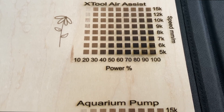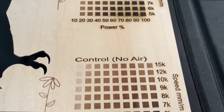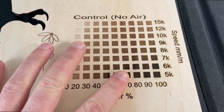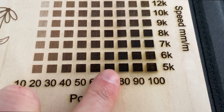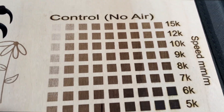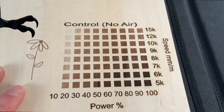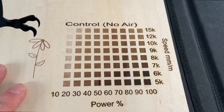I also ran a power grid test on each option — the X-Tool, the aquarium pump, and also the control with no air assist. Comparing the aquarium pump and the X-Tool closely, there were some variations between them but overall it's essentially a wash when it comes to performance. Also worth mentioning: if you're just doing engraving, sometimes using no air assist can actually perform better, which was the case here.